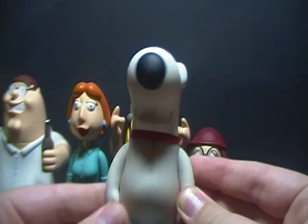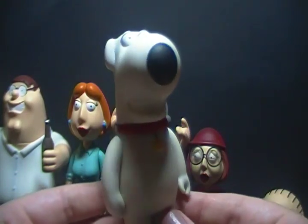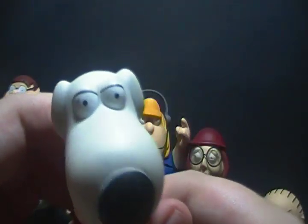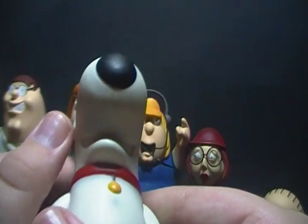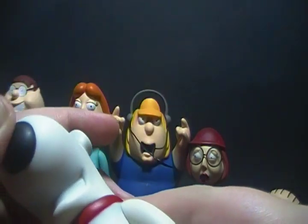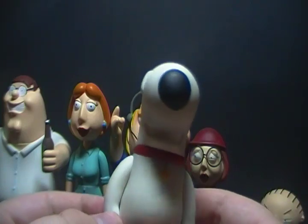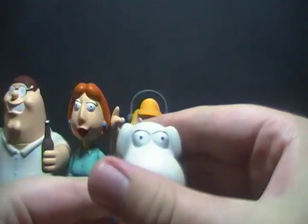Next is Brian. Brian's a figure that doesn't have much detailing. He's got his tail and ears molded, his eyes and nose are painted, there's no real detail in his mouth besides his teeth, and his collar is done. For articulation, his head can rotate all the way around, so can his arms, and that's it.